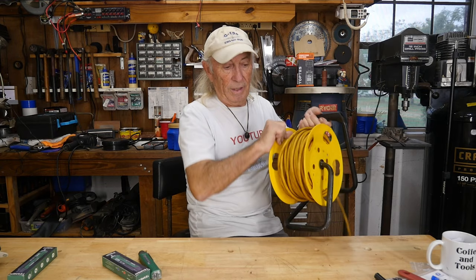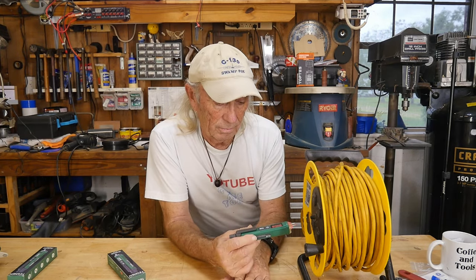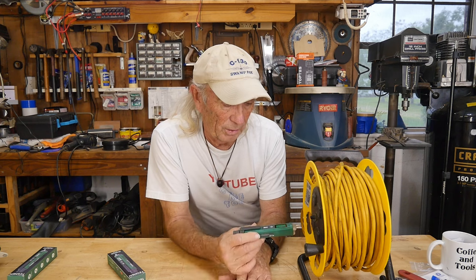The very first thing we're going to do is grab an extension cord and check if there's power at the other end. I have this nice heavy-duty extension cord from Lowe's that I really like, and it's on right now — wow, I didn't even get into it yet and it's already picking up voltage. So it's sensitive.